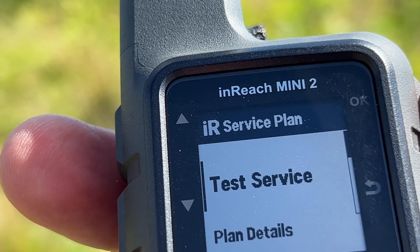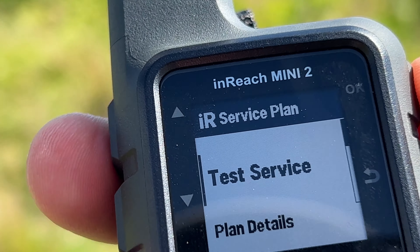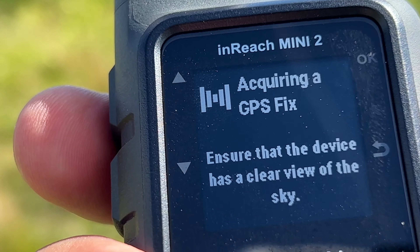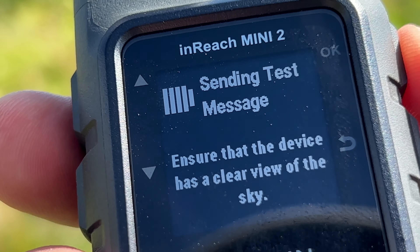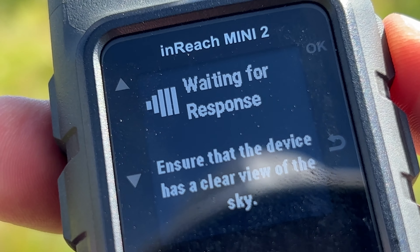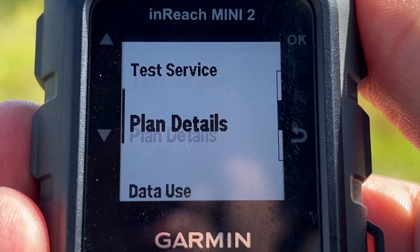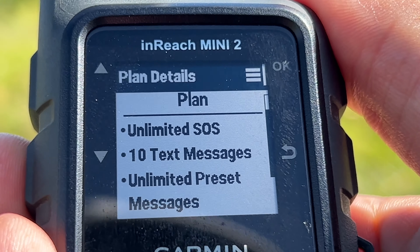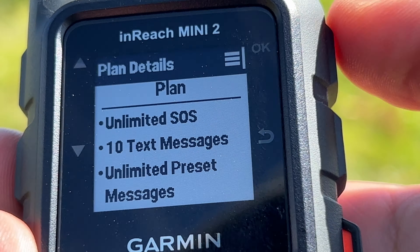This is where you have your service plan, and you can test the service here before any trip. Press OK, then OK to begin the test, then OK again — it will send a test message. I believe you get five free test messages a month. While waiting for the response, you can see plan details — I have the Freedom Safety Plan, which includes unlimited SOS, 10 text messages, unlimited preset messages, and data use.